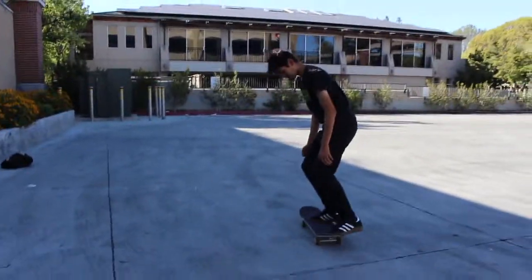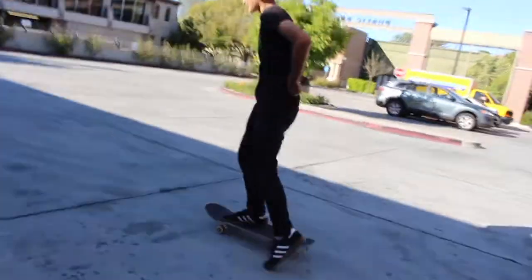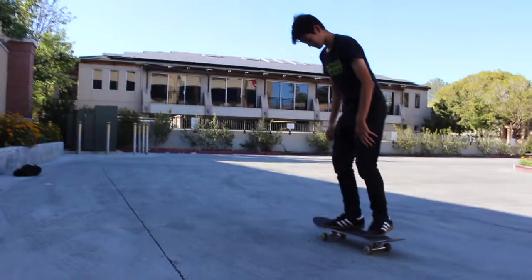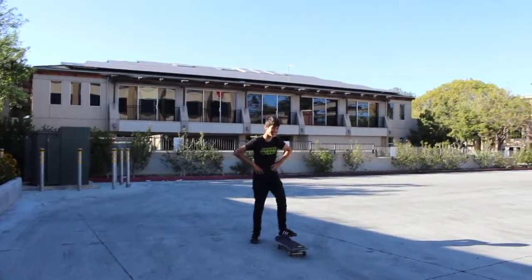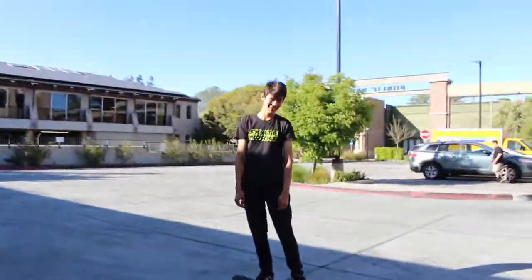Fakie blaster! Oh, nailed it — no choking here, Matt. Okay, this is it — switch, like it ain't no thing. Nice job, dude! That was sick, alright!